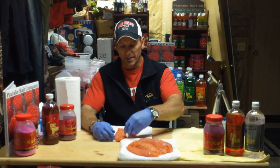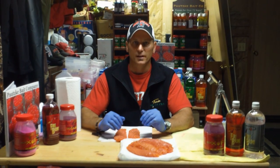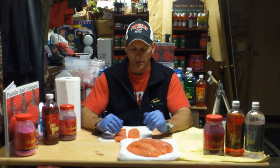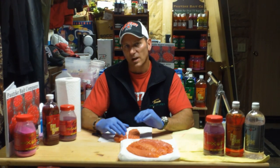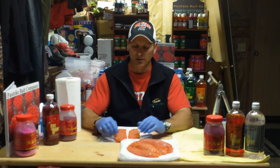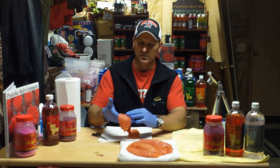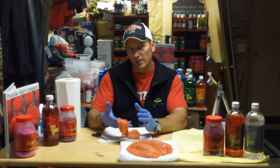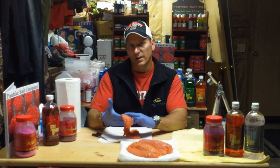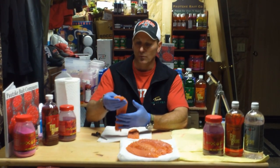Some things I tend to do with my humpy eggs that I don't do with other salmon eggs — Coho and Chinook — is I want to use a softer cure. I don't want to use a really strong sulfite-based cure. Humpy eggs have a weaker skin holding the skein together. If I put too much sulfite on here, it's going to deteriorate the skin — it's not going to cure the egg up really well and it won't fish well.